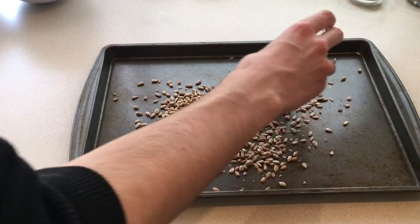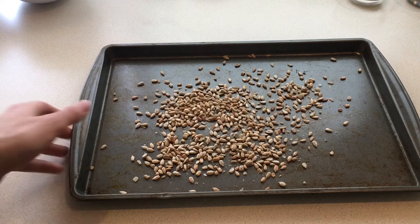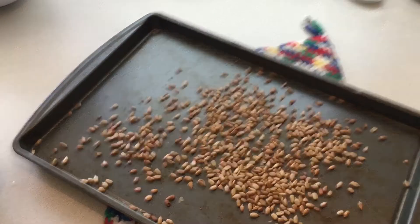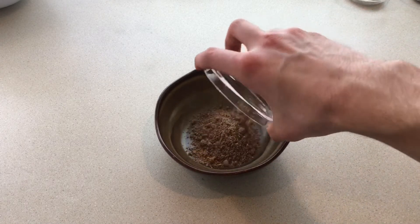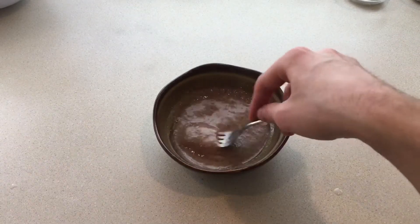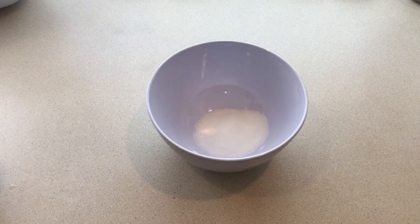To start, I scattered the sunflower seeds on a tray and toasted them for about seven minutes in a 350-degree oven until they turned slightly golden brown. Keep in mind if you're using pumpkin seeds too, you would toast them along with the sunflower seeds now. Next, I whisked the flax meal along with a quarter cup of boiling water and set that aside to cool for five minutes.